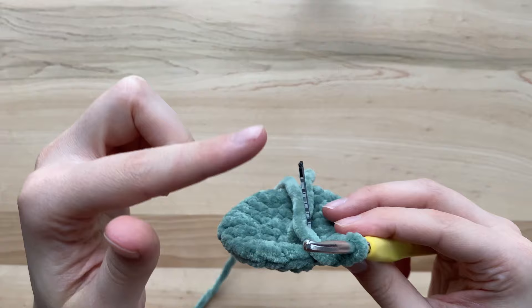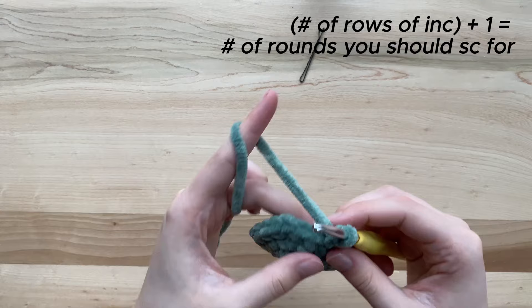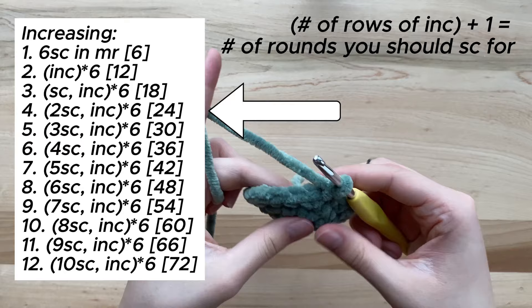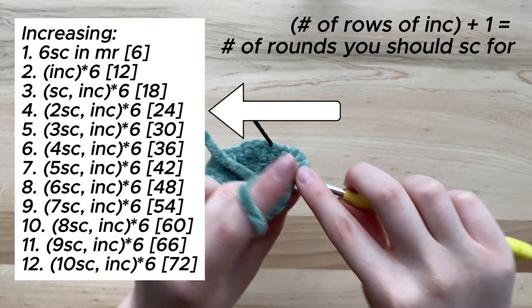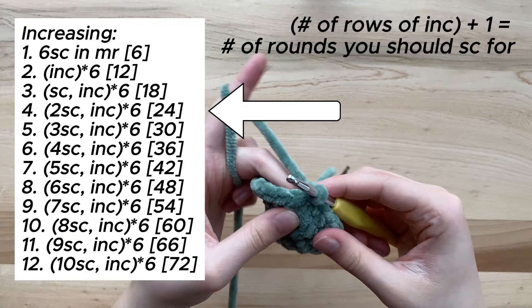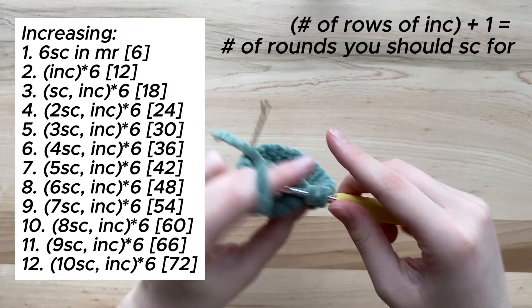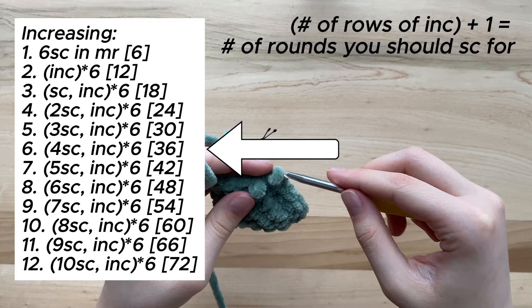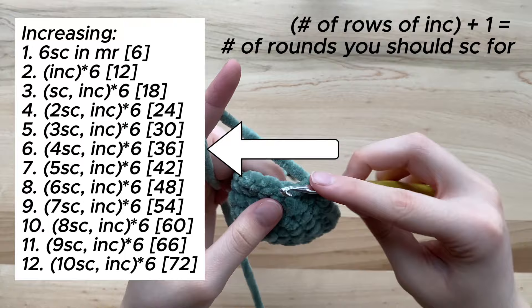After increasing to your desired size, it is now time to do rows of single crochet. There is a very simple formula: add the number of rows that you increased to one, and that is the number of rounds you should single crochet for. For example, I increased to 24 stitches, which was four rows of increase, so I add one to get five — I will do five rounds of single crochet. As an additional example, if you increased to 36 stitches around, that's six rows of increase, and adding one gives you seven rows of single crochet.